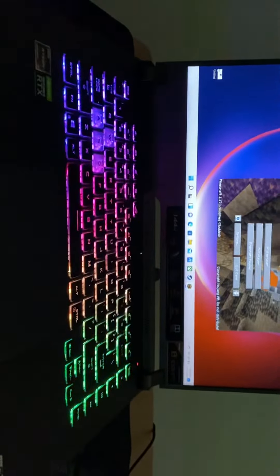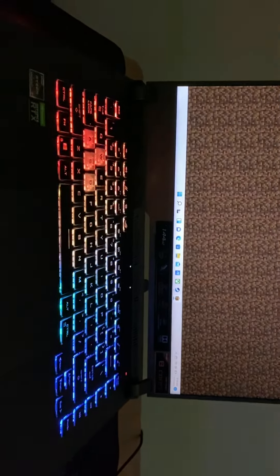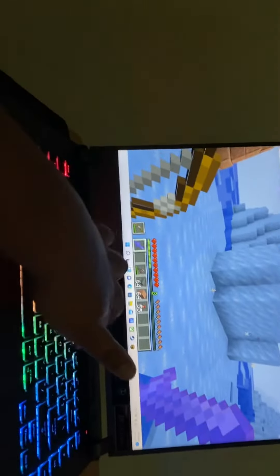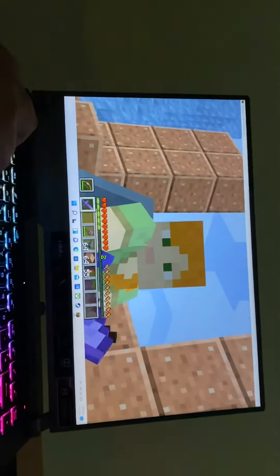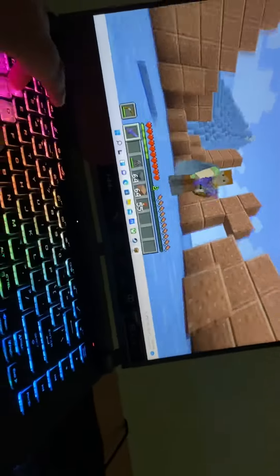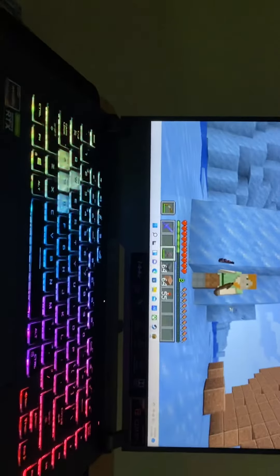This is all I wanted to show you guys — that I just got a new laptop and I'll be playing Minecraft on this. I'll try to download Bedrock Edition onto this as well. Hope all of you enjoy, please like and subscribe, and I'll see you all in the next video.